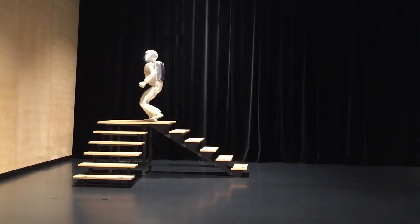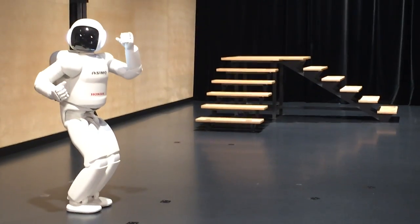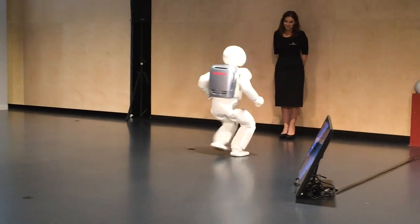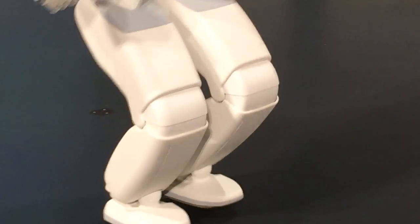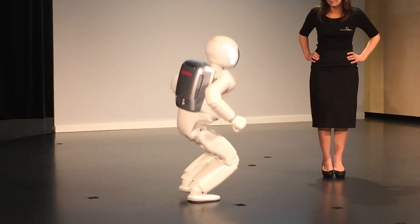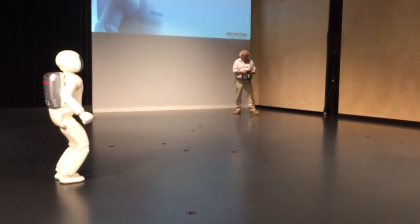How many different muscles do you use? So the reason Asamo can kick the ball this hard...